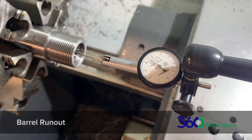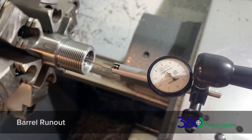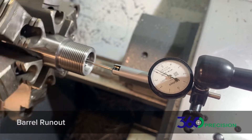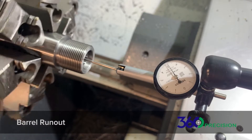Alright, so right now we're showing you that there is no run-out in this chambered barrel. Right now we're in the rifling, showing the lands, and this is a tenth gauge. Now we're going to move to the free-bore, and there's no run-out.